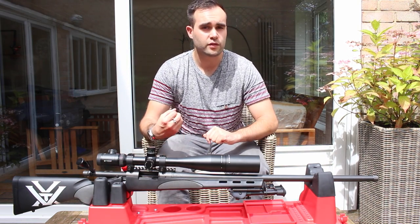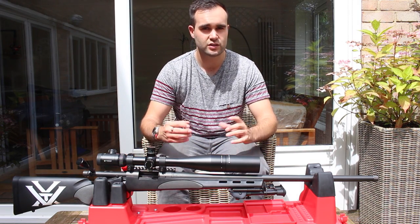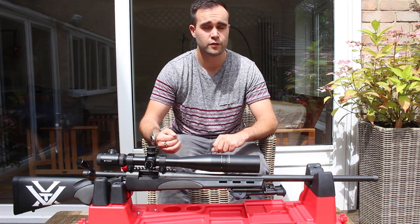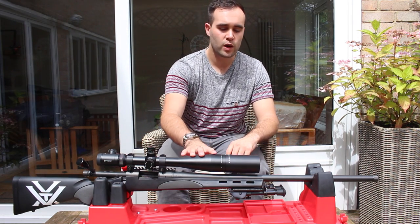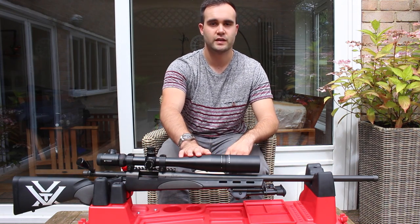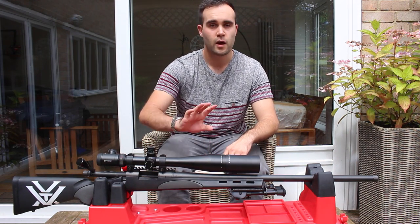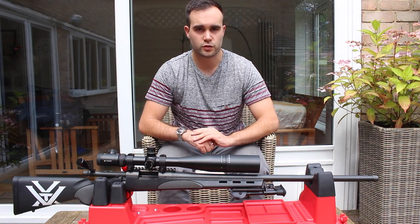I'm going to be doing some separate videos about the changes to the gun that I've had done, the accessories, the setup, and what I plan to do in the future — but I'm keeping that separate to keep this video short. I will also be doing a separate review on the Vortex Viper PST scope and the Kraken scope, but again I'll keep that separate.